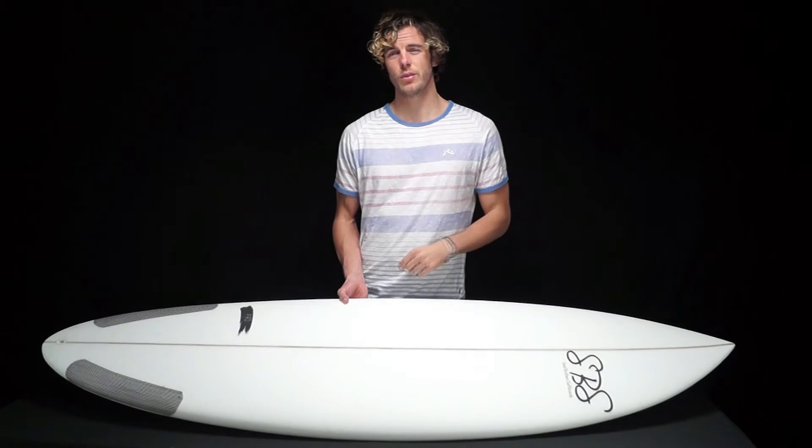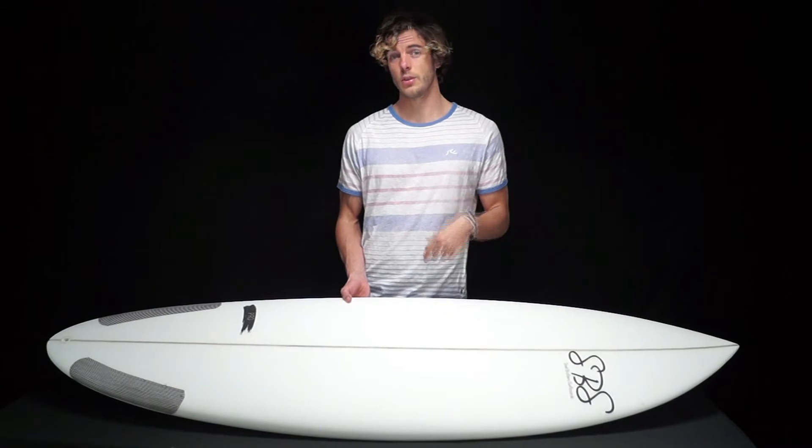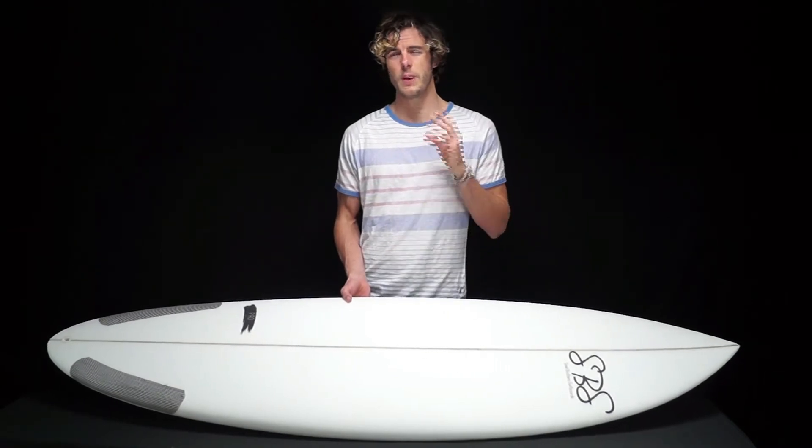Overall, the Predator is a really fun, fast and light all-around surfboard, great for intermediate to advanced surfers, and it's going to be best surfed in 1-8 foot waves.